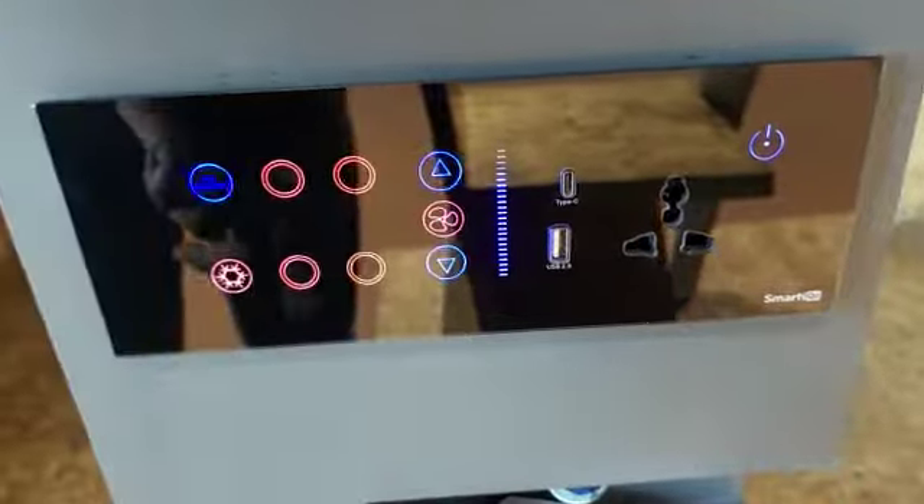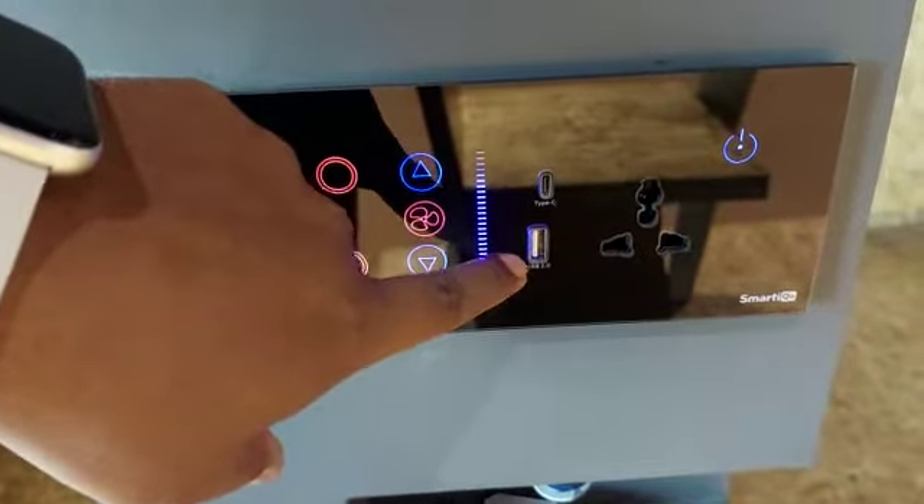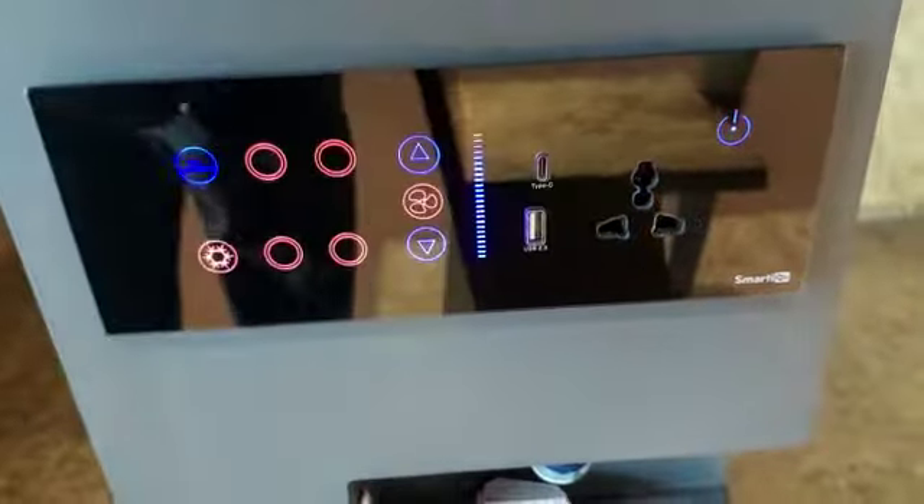You can also control the speed from here. This one is a USB-C port, this one is a USB port, and this one is a socket.